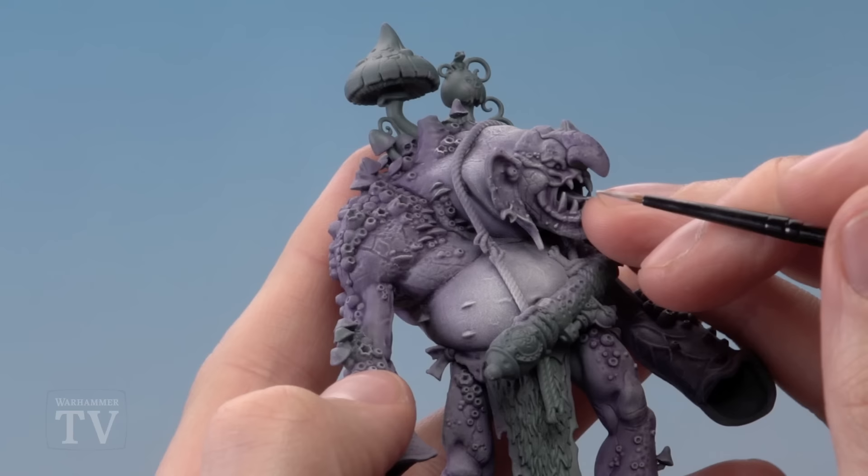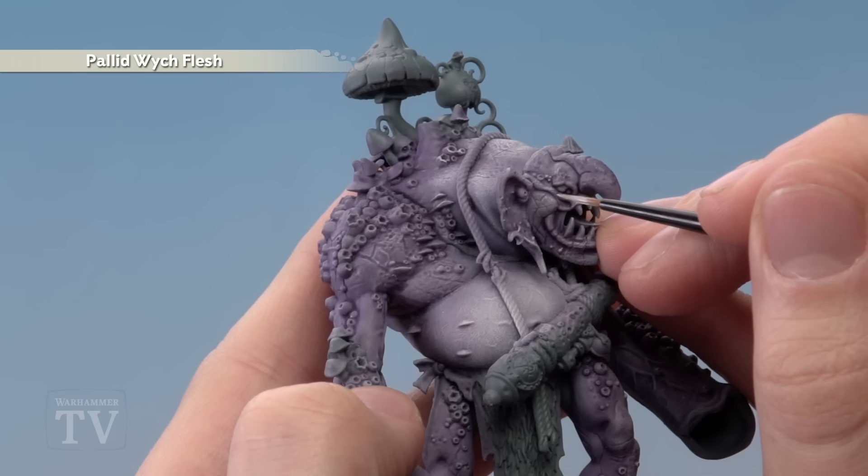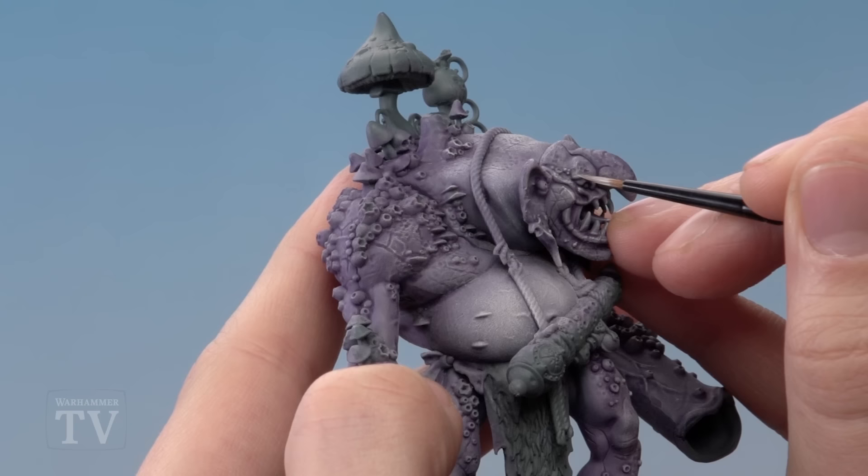We've now got a nice soft highlight on the body, and we're going to add a little bit more sharpness using Pallid Wych Flesh again, but this time with a small layer brush using a highlighting technique. Use your palette to get the paint ready — a little bit on there, then a touch of water into the mix so it's nice and smooth and slightly transparent. Twist your brush to bring the bristles to a nice tip, then look for all those sharp features and edges where the dry brushing has started to catch corners, for example on the crest of the cheek, and paint a small amount along there to finish off with sharpness.